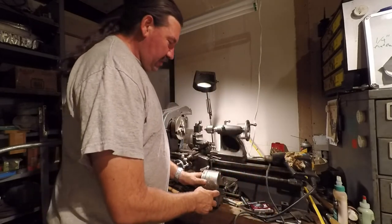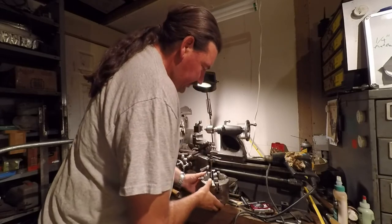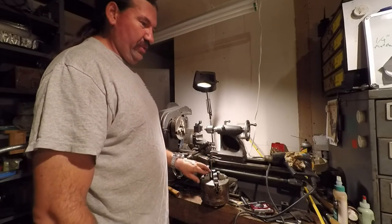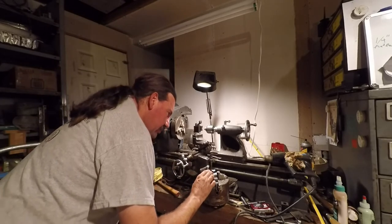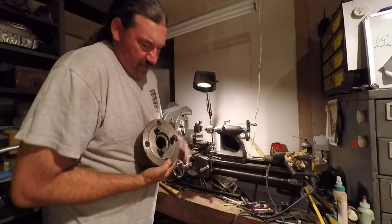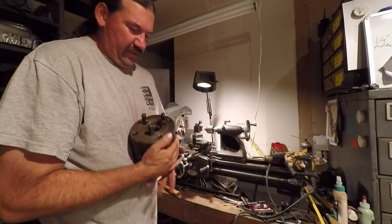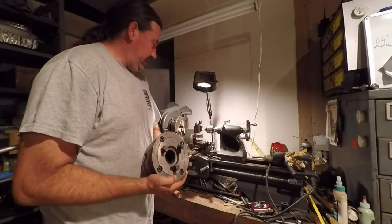I don't think I've got a chuck key for this. It looks really ugly - it's got some surface rust going on - but I think somebody bought it thinking they were going to use it a whole bunch and never even used it once. The faces of these jaws just look perfect to me. The catch is this is a pin style mount - I believe this is a D16 - that's the wrong back plate.